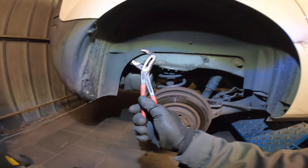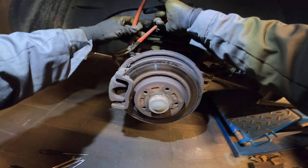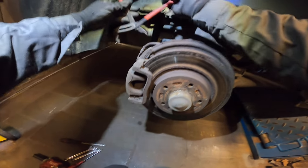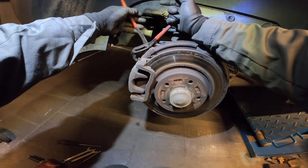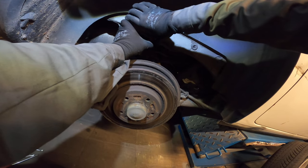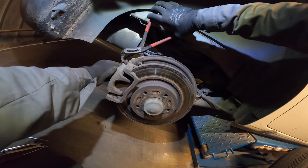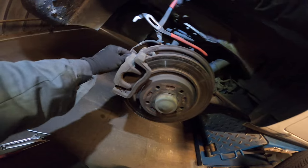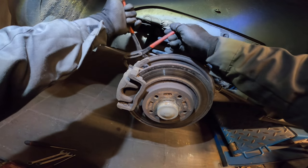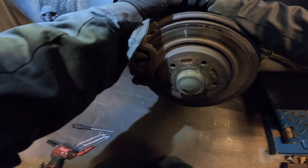Here again with the bigger pliers. Knipex pliers. Pretty good stuff. And now we just grab it, just grab it over here. Squeeze it. Watch your finger. And we pry away. We take away the little ball that's on top of the cable.